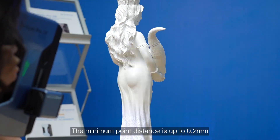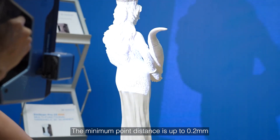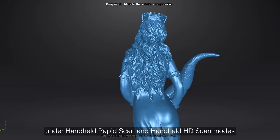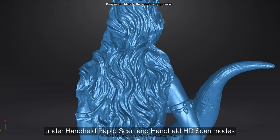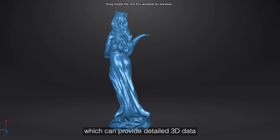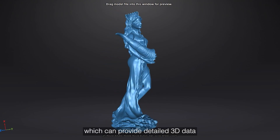The minimum point distance is up to 0.2 mm under handheld rapid scan and handheld HD scan modes, which can provide detailed 3D scan data.